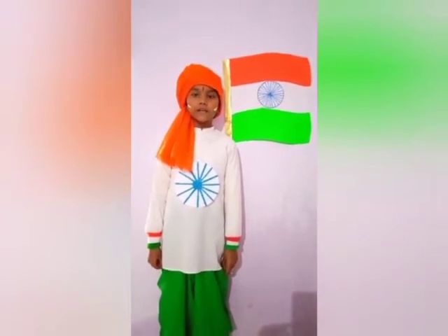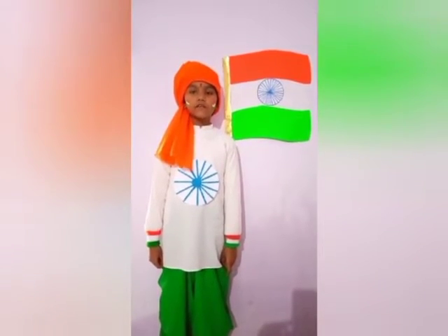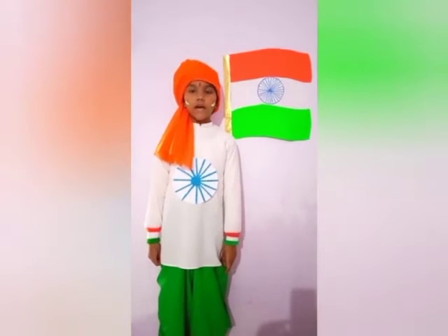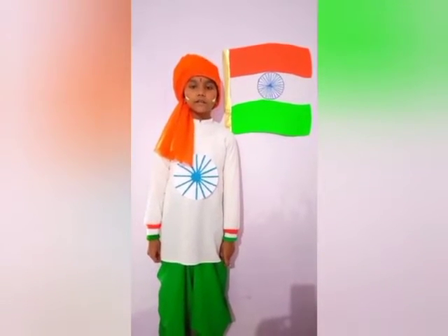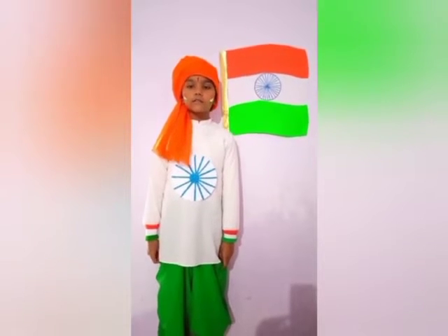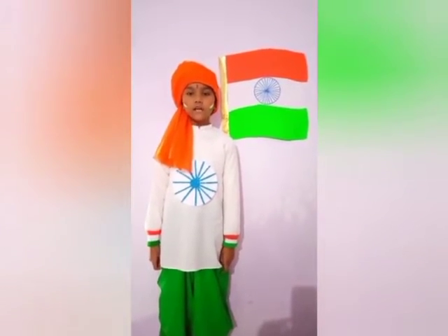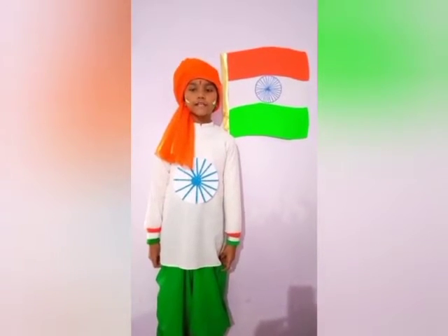India has a tricolour national flag. The Indian national flag is also known as Tiranga, meaning tricolour. The three parallel bands of colours in our national flag are saffron, white and green.